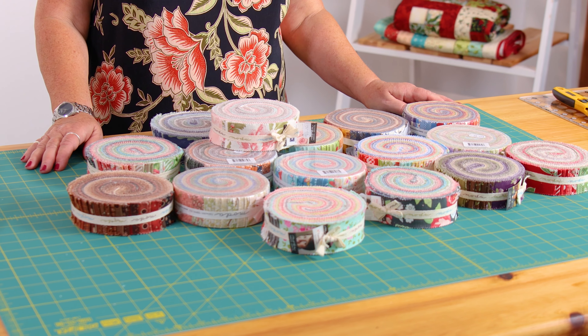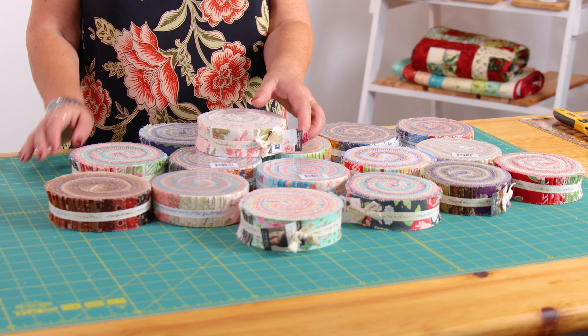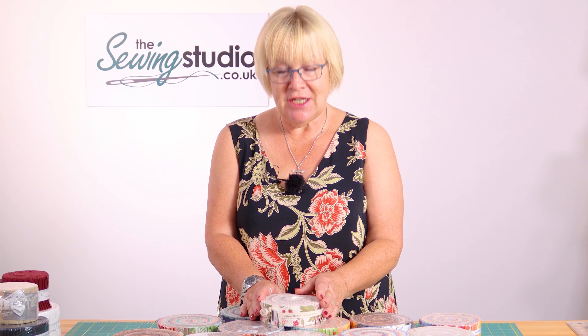So what is a honey bun? A honey bun is a strip of fabric which is one and a half inches, rolled up with all the other fabrics in the fabric range. It's very like a jelly roll, but a jelly roll is two and a half inches and a honey bun is one and a half inches.